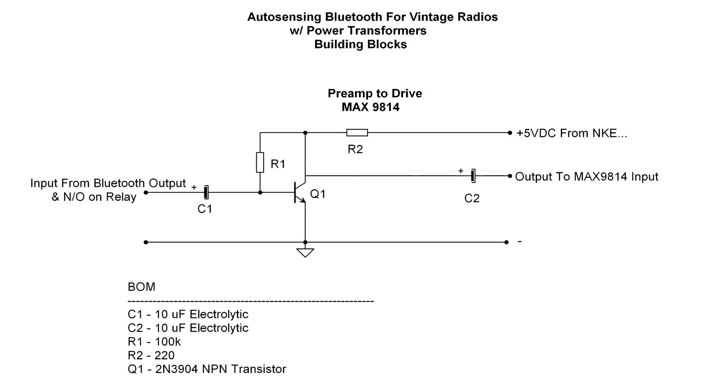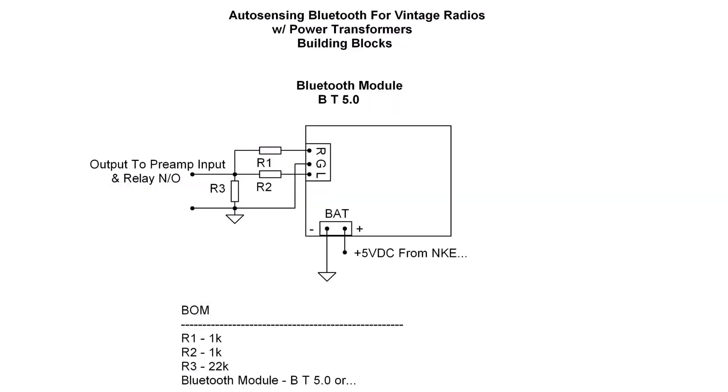It's straightforward, just using a common 2N3904. We need a Bluetooth module — one I had on hand. I've got the right and left channels combined using 1k resistors, and the voltage input is fed isolated from the heater string by the NKE DC to DC converter.